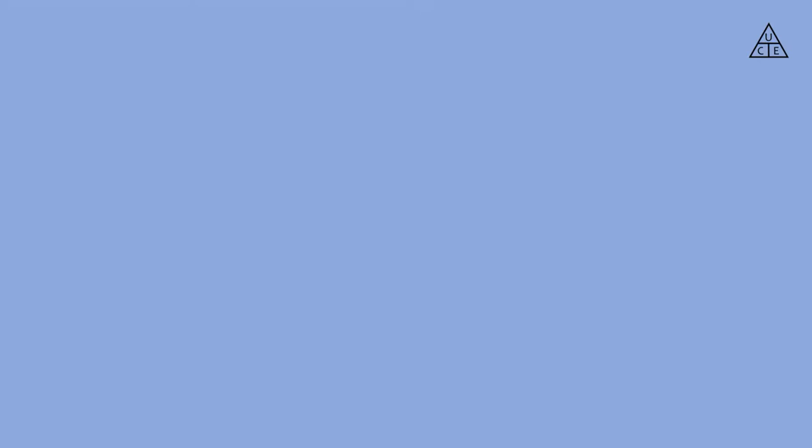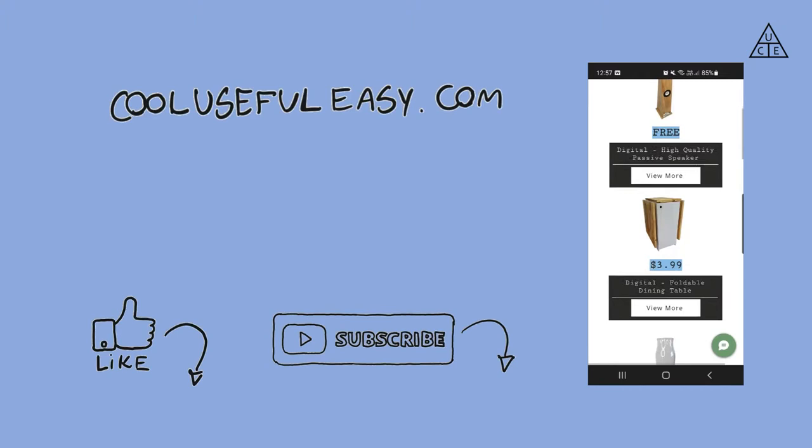Before we proceed, don't forget that you can get all the plans to build a speaker just like the one that I will show you. The link for that is in the video description. Follow this channel and hit the like button for more content like this one.